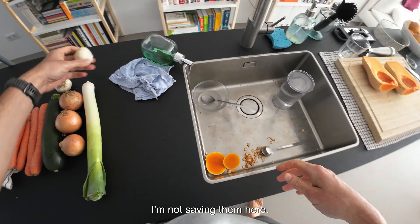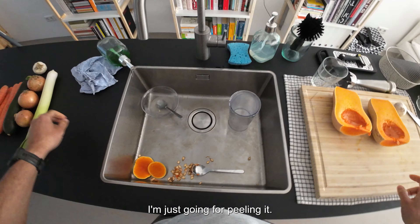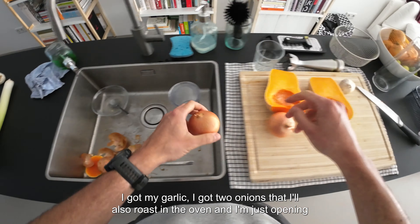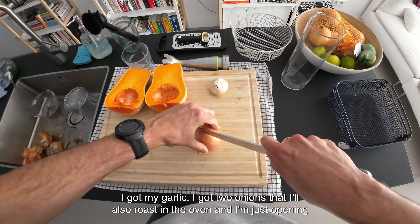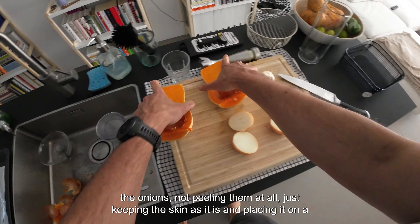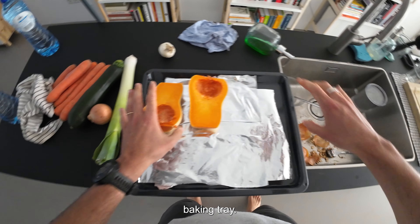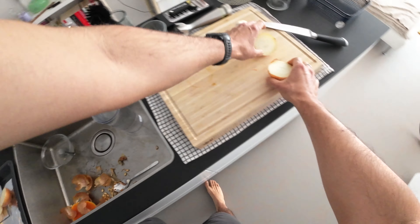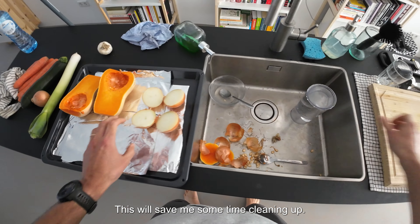I'm just going for peeling it. I got my garlic and two onions that I'll roast in the oven. I'm opening the onions — not peeling them at all, just keeping the skin as it is — and placing them on a baking tray. I line the baking tray with aluminium foil, which will save me some time cleaning up.